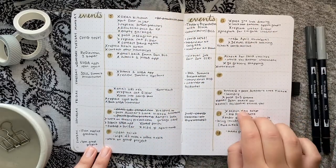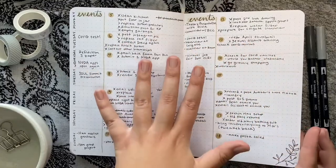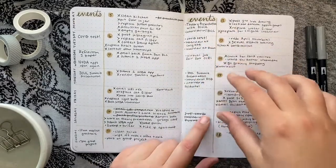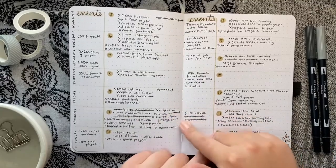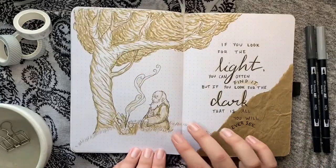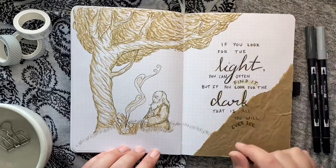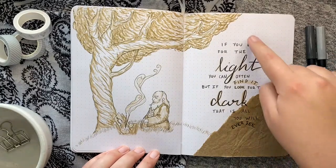For the weeklies I did super simple one-week-per-page layouts, which I find very useful. With a full two-page weekly I don't always fill out every day, but with this format I feel like I fill up more space — though some days I run out of room, so it's kind of a double-edged sword. I also did another quote page — I originally planned it as part of my monthly review but I loved how it turned out so much I didn't want to ruin it with my handwriting, so I put a quote there instead.